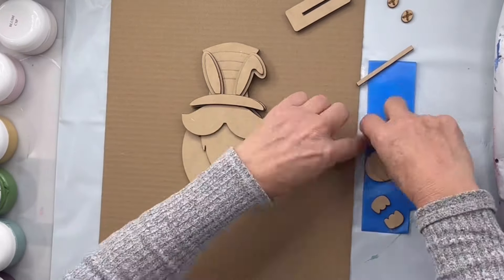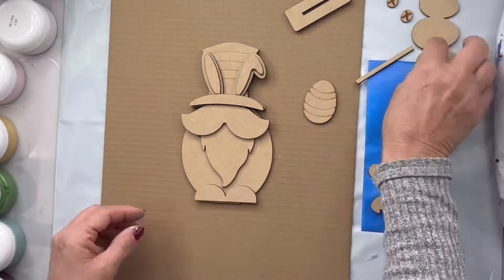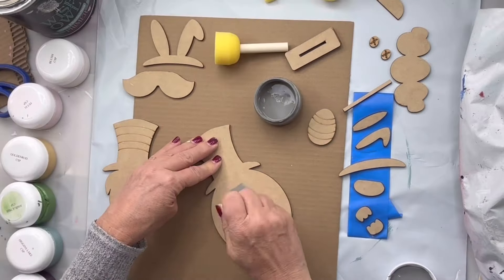This is our new cutout — it's the Easter Egg Gnome. I'm going to start by taking all my pieces and organizing them.